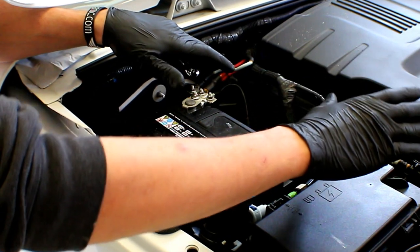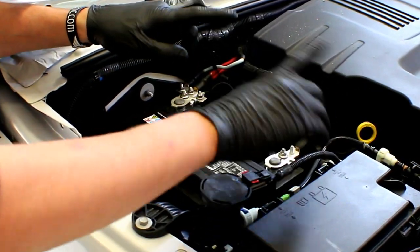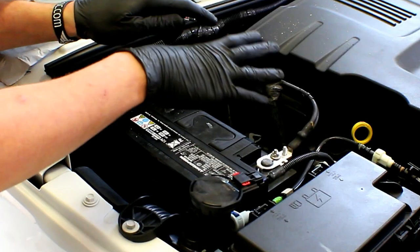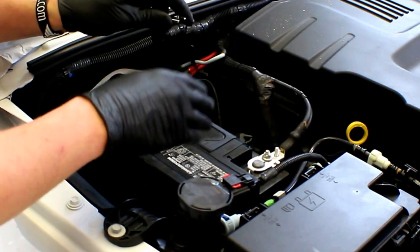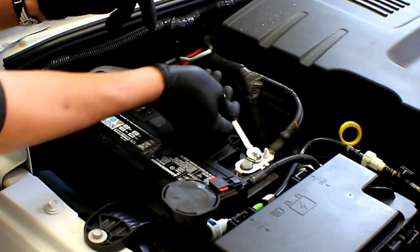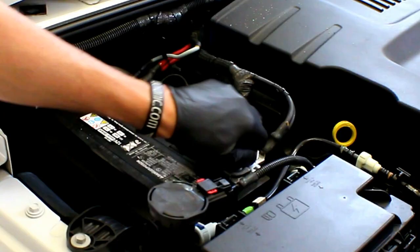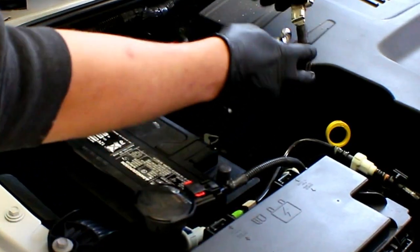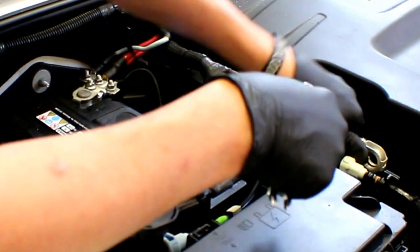Being that we're going to be working on the alternator, we've got a positive cable going to it. That positive cable has voltage coming directly from the battery and it's got 12 volts all the time. So to avoid damaging anything electrical, we're going to go ahead and disconnect the negative battery terminal. All it takes is a 10 millimeter wrench. Make sure you put it up out of the way so it doesn't make contact with the post while you're working.